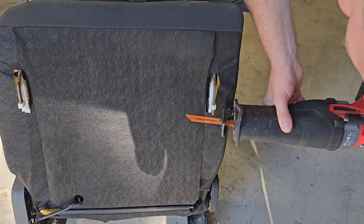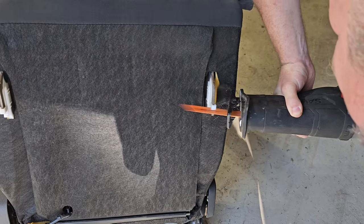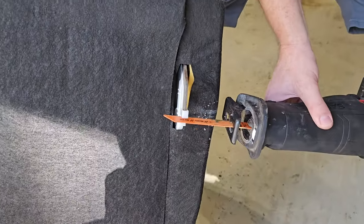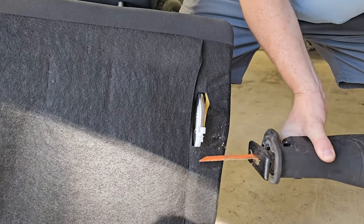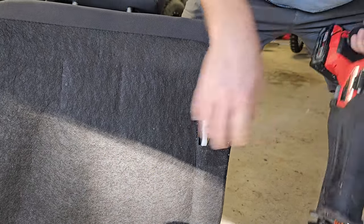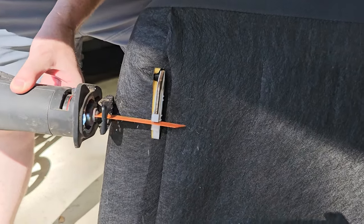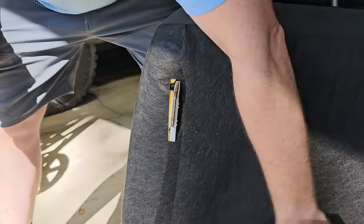Let's go right up tight to that. I'll probably have to cut this plastic off here too, so I gotta be careful of the seat. I might cut that with a Stanley knife, I'm thinking.